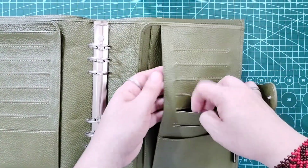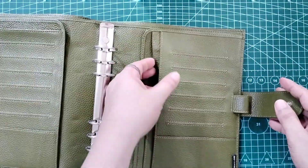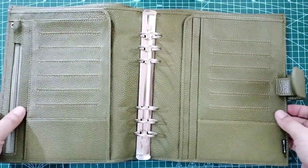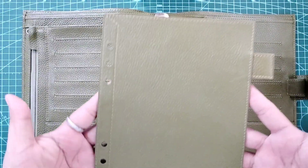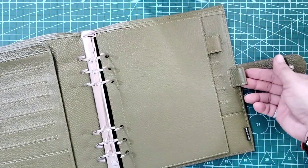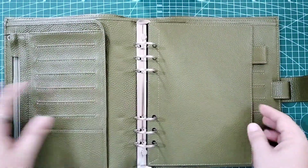So this has been the unboxing video of my new Moterm LOX 2.0 Rings Planner in A5 Olive Green Pebbled Leather. Green is my favorite color and I personally love this purchase. The package includes a Moterm box, a dust bag, the Rings Planner with 6-hole 30mm silver hardware, a leather flyleaf, and a freebie lined paper inserts.